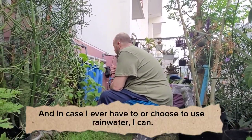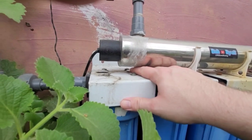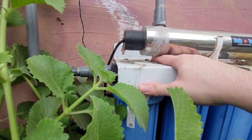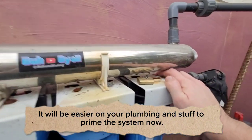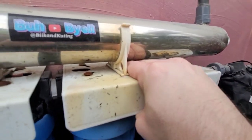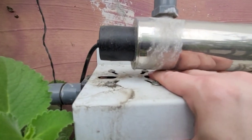I can hear it all running. See - no water running. Let's go to our last hole here and get the air out. Do it on all of them - there's a little button on each one. Pure water, air, now we got water. Air, now we got water. Air.